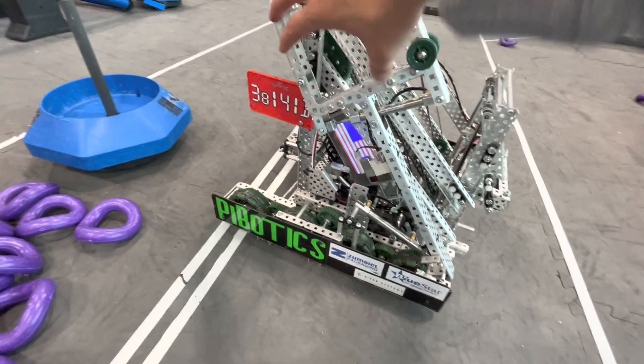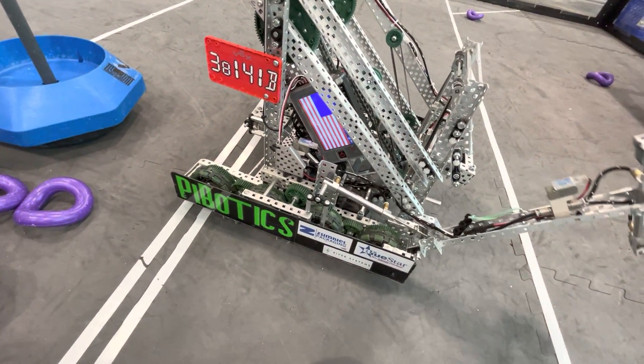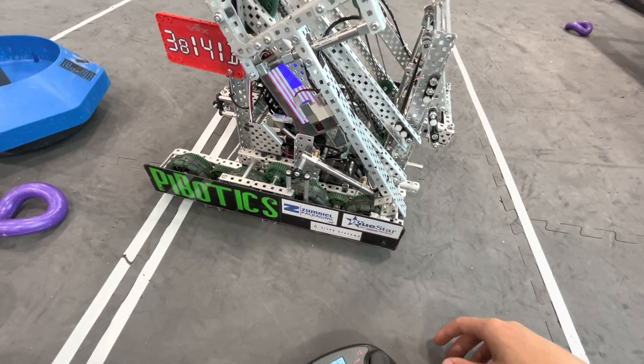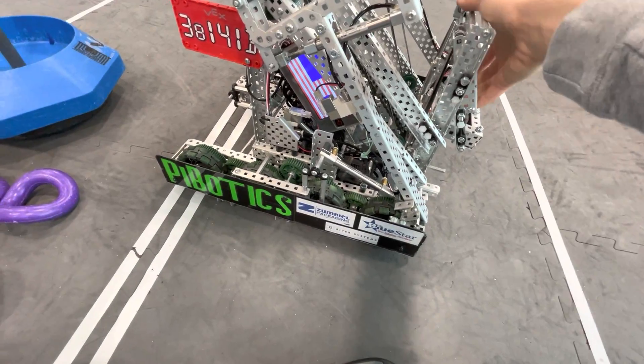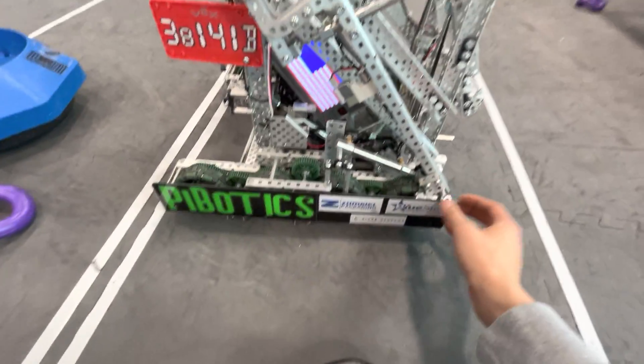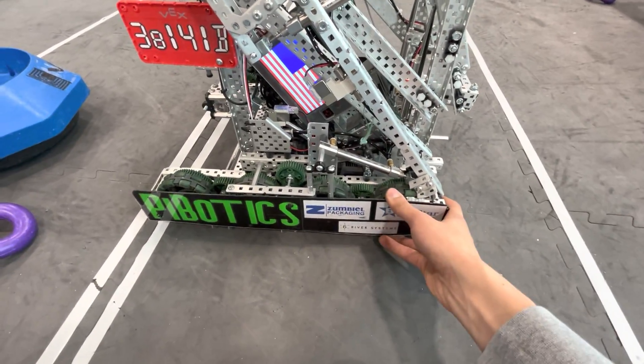Hello everyone, Ben here. I have the Worlds Robot with me and I wanted to go ahead and make an explanation video post Worlds. I learned a lot from other people's explanation videos and this thing won somehow, so I'd like to talk about it a bit.